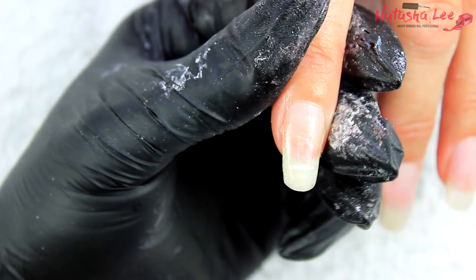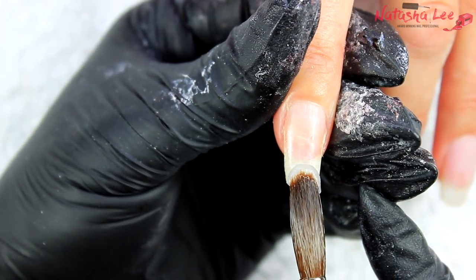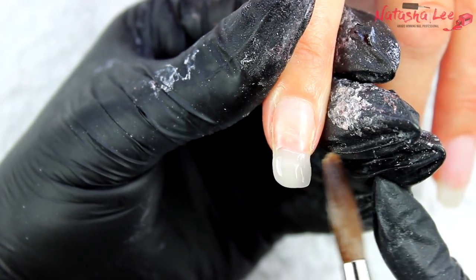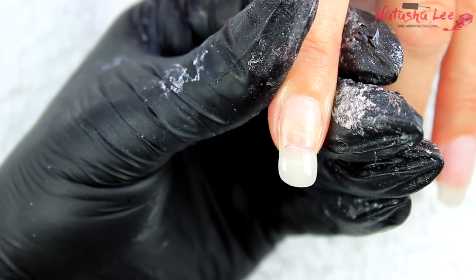This video is continuing my professional products basics series, and it's going to be demonstrated on freshly applied acrylic nails. If you want to know how to apply the acrylic like I'm doing here on screen, there's a video in the top right corner which was live last week.